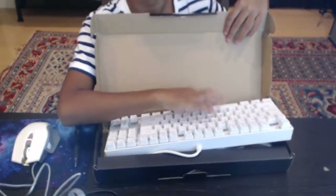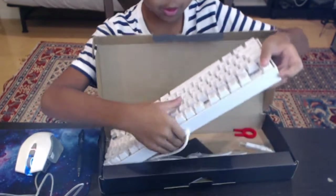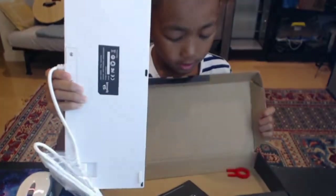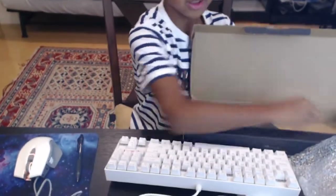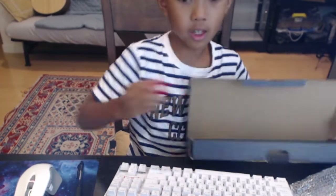It's very very good for typing. So we're going to take this out and we have the plug for this. Here is where you take out the keybinds if you want to take them out.